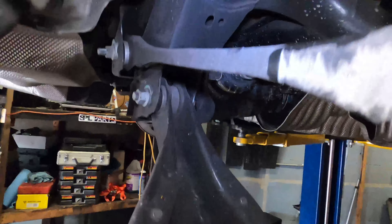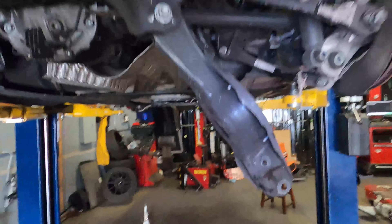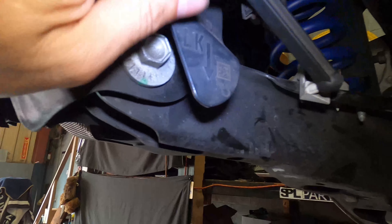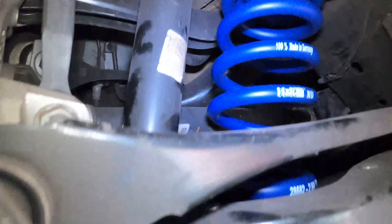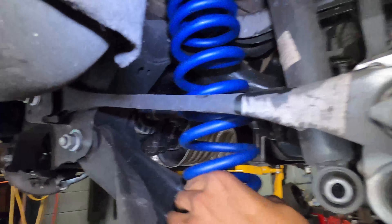Pull and tug on the bolt and it'll come out pretty easy — the knuckle moves and there's not much pressure. Loosen it and bring down the jack, and it's going to come right down. There are two rubber isolators: one goes on the bottom, one goes on the top — do not forget either one. That's how it looks once it's seated. This is the right side procedure.